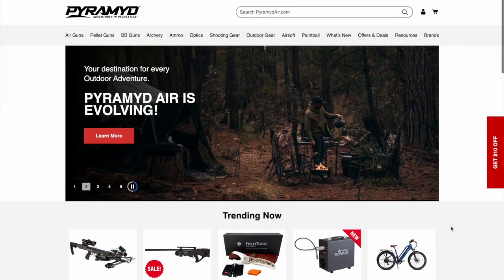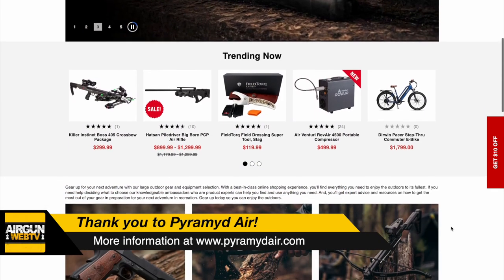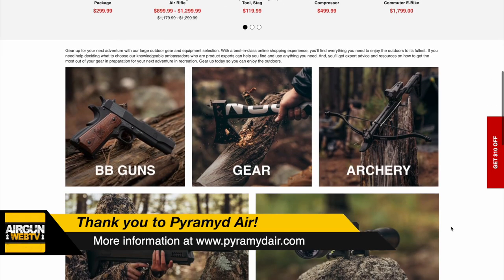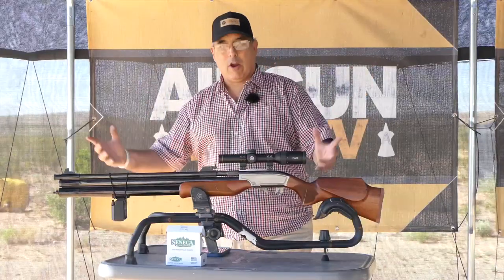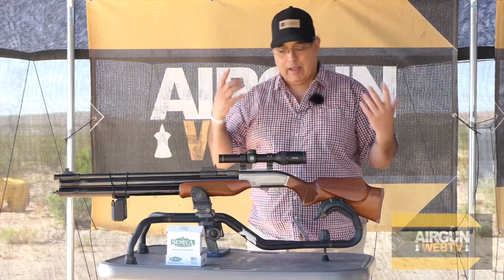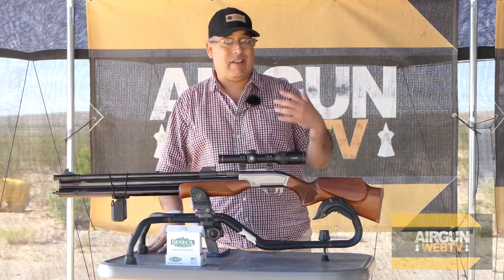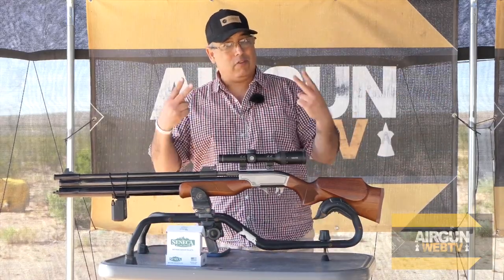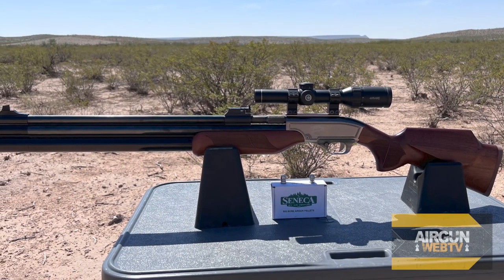Today's video is brought to you by Pyramid Air and we have the Dragon Claw 2 here, guys. If there was a gun that inspired me to get into airgunning, it was the Dragon Claw. I just remember seeing a 50-caliber airgun back 15, 16 years ago and I couldn't wrap my head around that. I had the privilege of actually getting to shoot one, and now I own one. The fact that they've come out with a Mark 2 version is pretty stinking cool.